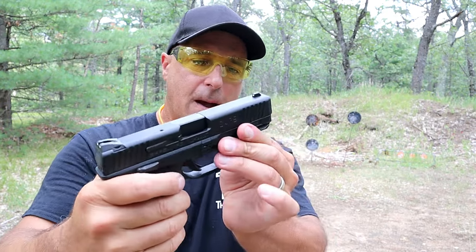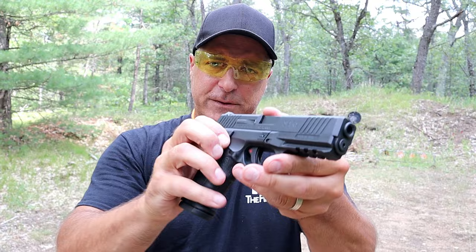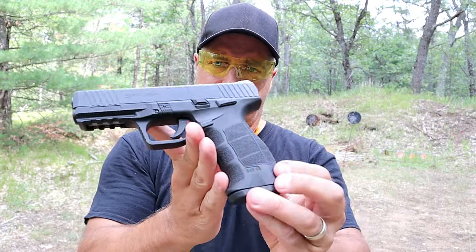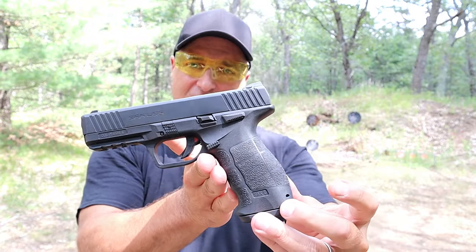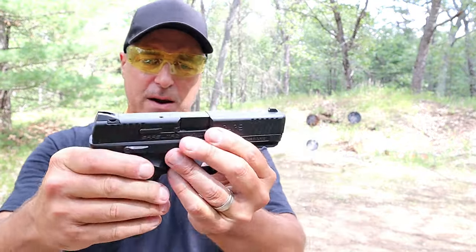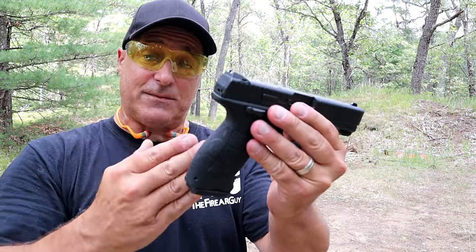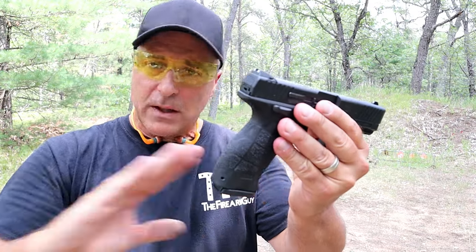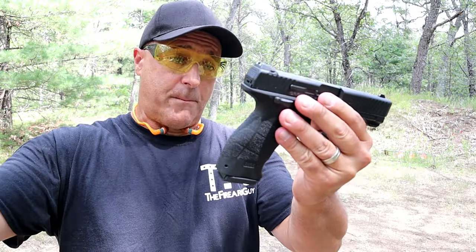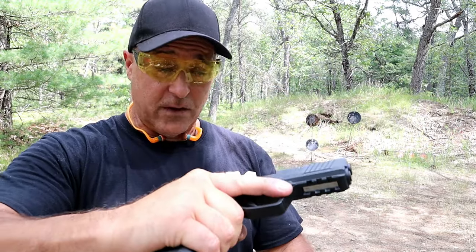17-round magazines — a very nice gun. Many people take one look at it and say, 'Well, that's a mating session between Glock and HK,' and I could not agree more. It shoots outstanding. I've been very happy with it since day one. It's been tested and used throughout militaries in Europe. It's a Turkish-made gun and it's a very nice gun.